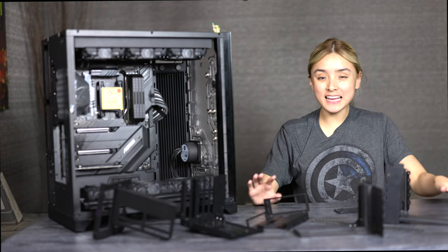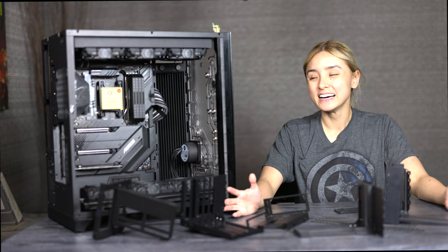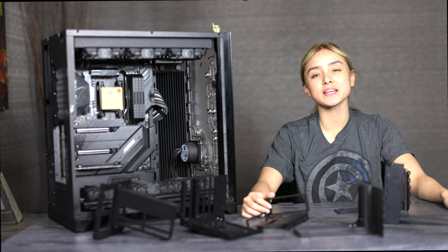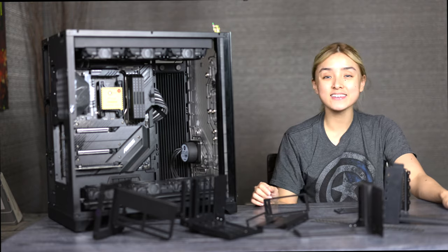Okay, so that ends our vertical GPU mount roundup. I hope I was able to help at least one of you guys out there. If I did, let me know in the comments down below — and of course give this video a thumbs up and hit that subscribe button. I'll see you guys next time. Bye-bye.